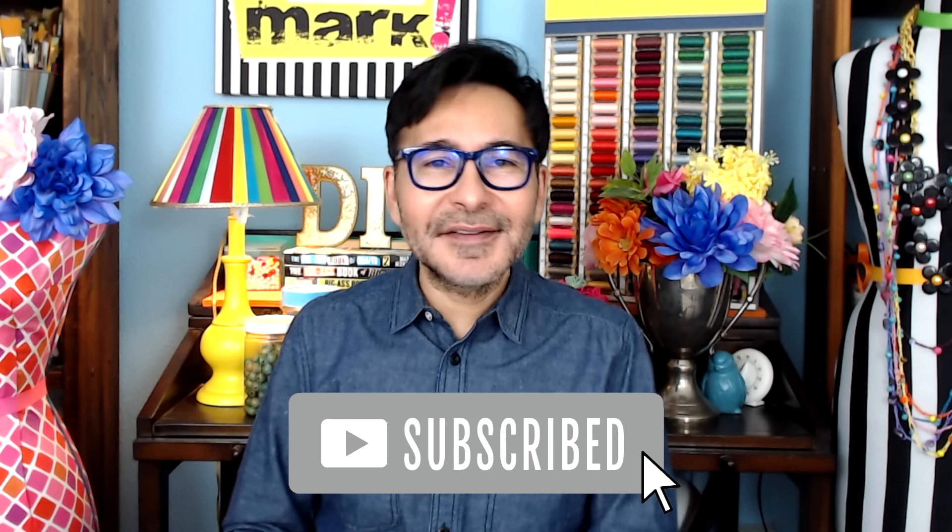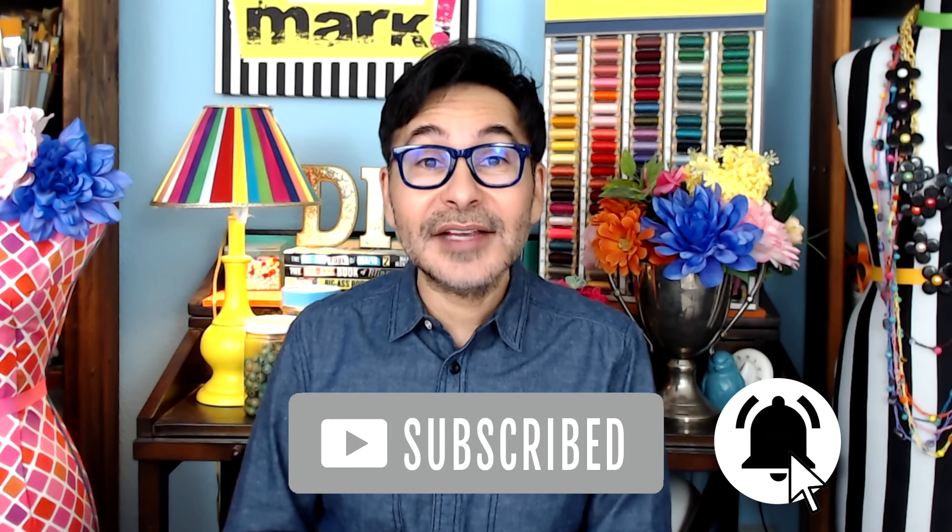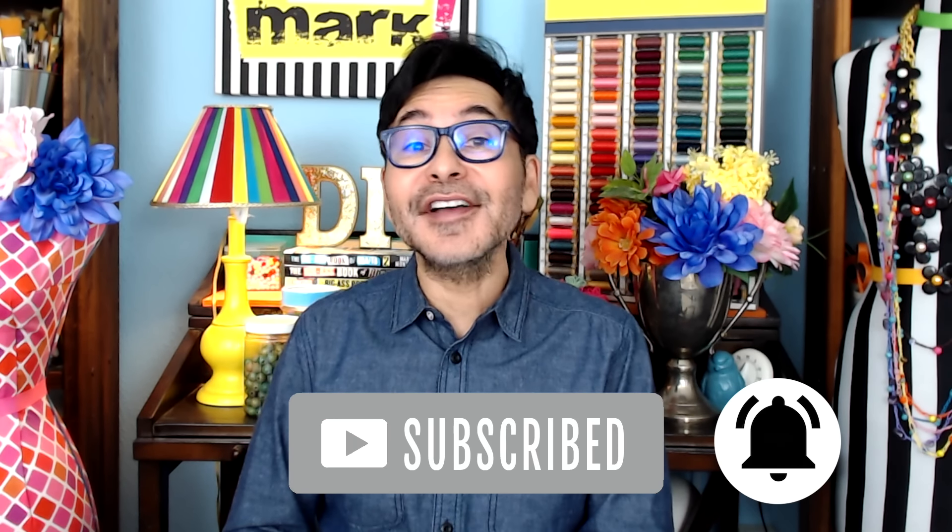I'm going to leave a link to Xyron and everything I used for this project in the description below. Thumbs up if you like this video, leave me a comment and I will get back to you. Subscribe to my channel if you haven't already, and press that notification bell so that you know when I have a new video.